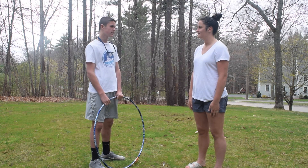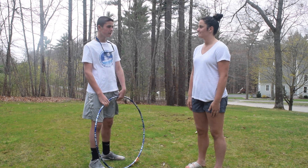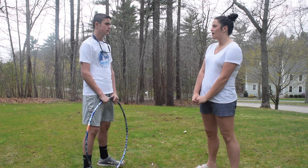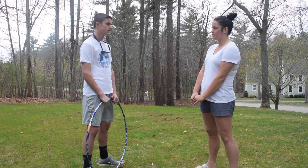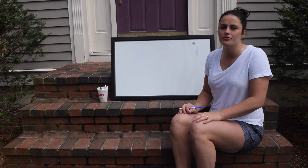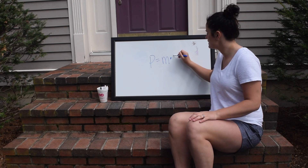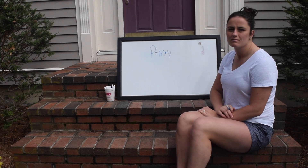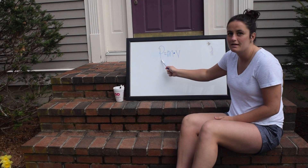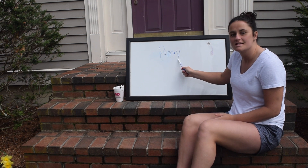Thank you for teaching me how inertia works. Is there any way you could explain to me what other forces keep the hula hoop up? Of course. There's a force called momentum, which is a quantity of motion of a moving object that can be measured using certain masses and velocities. To find the momentum of any object, you can use the equation P equals M times V. The P in this equation stands for momentum, while the M stands for mass and the V stands for velocity.